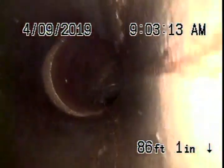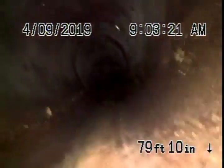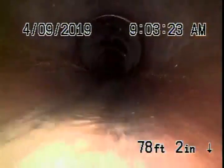We've reached the city sewer — that's the connection to the city right over there. As we pull our camera back, this is where you're responsible up to. We have a six-inch clay pipe that comes back; it looks pretty clean. This is running in the street and it's pretty good.